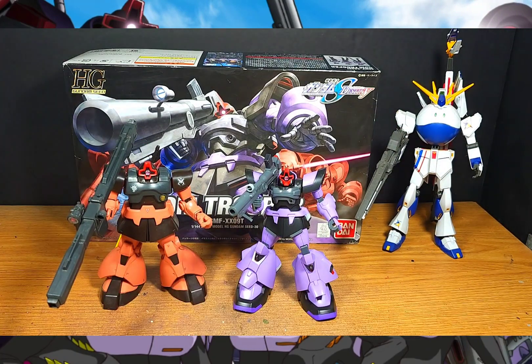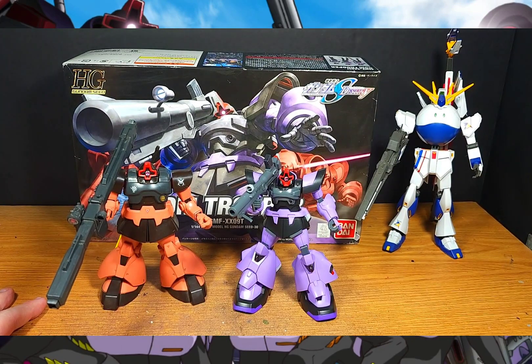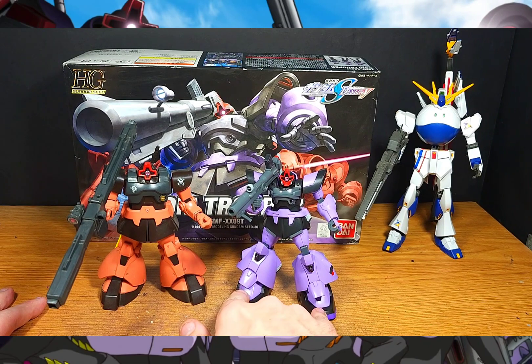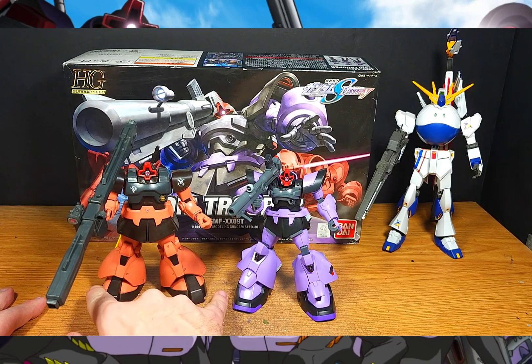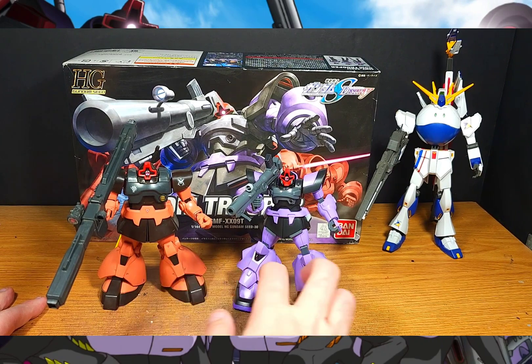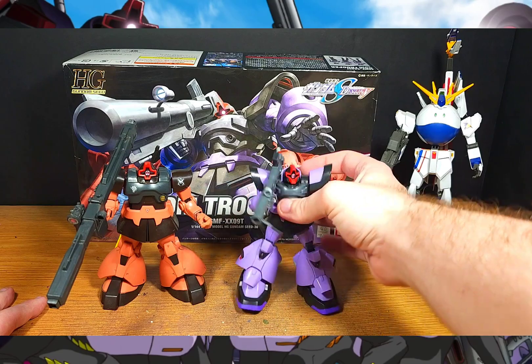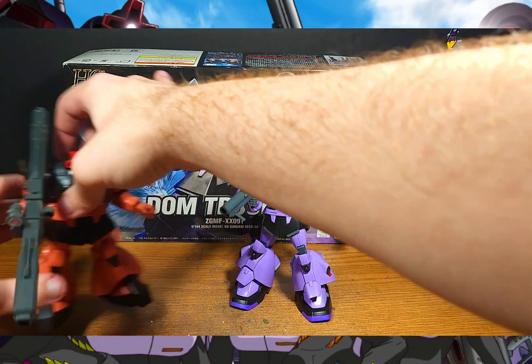For size comparisons, here's the obvious one — his UC counterpart, the classic Rick Dom. You can see where Seed changed a lot of the detailing from UC to Seed. One thing I noticed especially is the feet — UC-style Doms have a lot rounder feet, whereas the Destiny version doesn't. The thigh armor is also thinner compared to the original, but I really like the Rick Heavenly Trooper version and the Dom Trooper design alike.